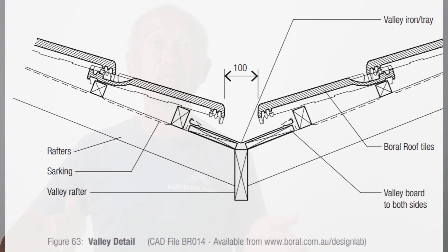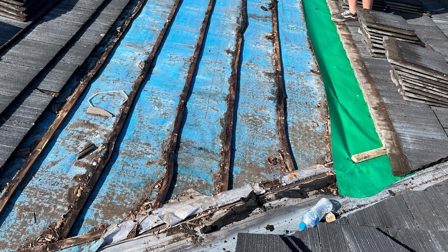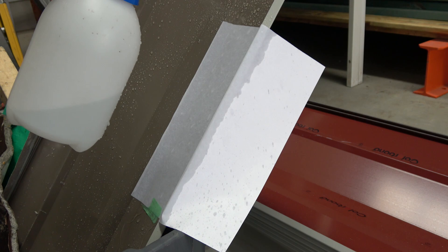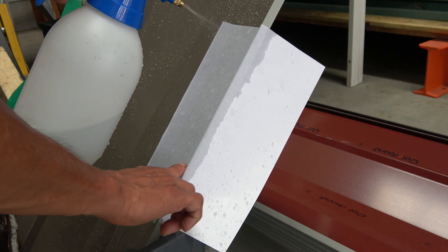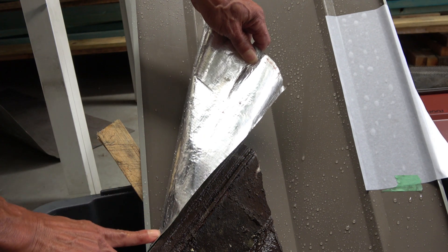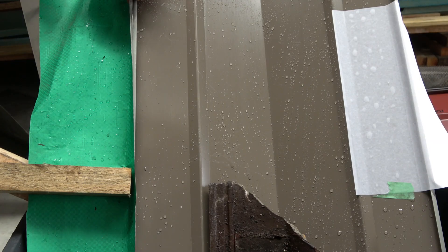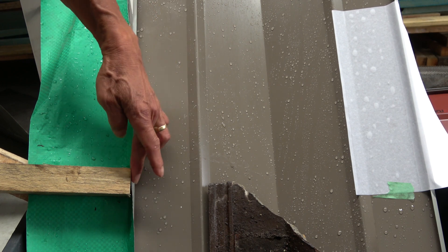Capillary action problems also affect tiled roofs, mainly at the valleys. The code says that the sarking cannot be left on top of the edge of the valley where water can get onto it — whether on top or underneath — because water can get under the sarking, pull itself up over the edge of the valley, and go into the roof. That's why under the tiling code you have to install the sarking away from the edge of the valley.